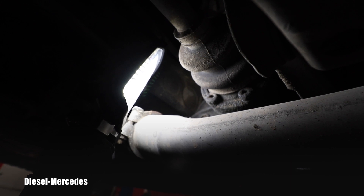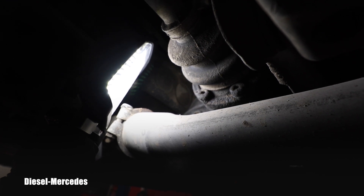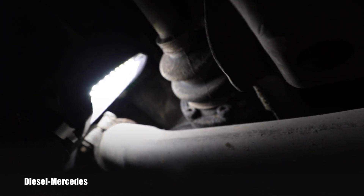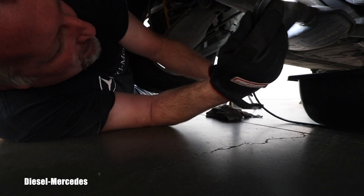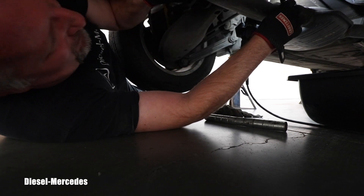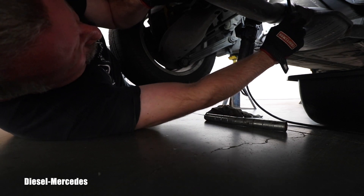To start replacing this oil, we have to begin with the filler plug, because if we remove the drain and then cannot open the filler, we will be in trouble. As usual, you need that ginormous hex — number 14. I always urge you to clean that plug first so you don't have any dirt in the way.